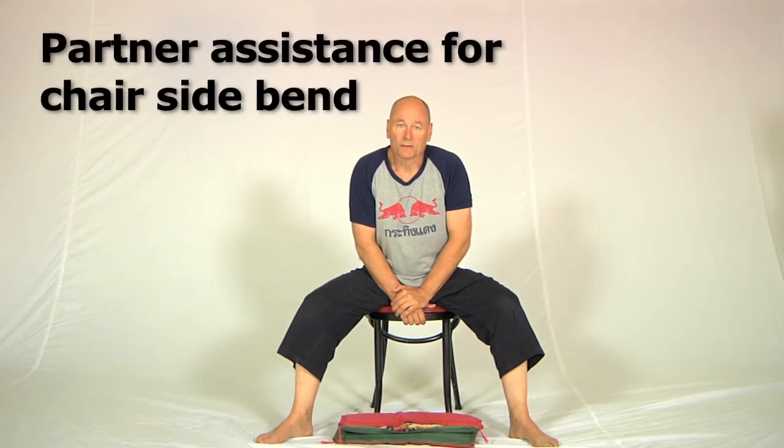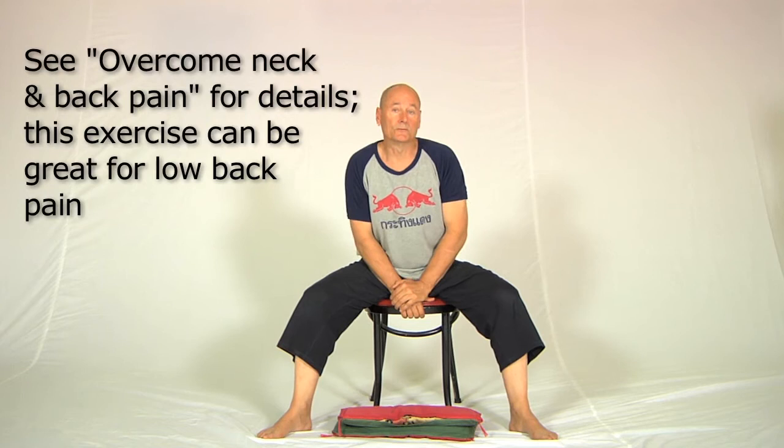Sharon and I are going to show you the two parts of the sideways bend in the chair — the two parts being the things that a practitioner can do for you, or a friend can do for you if you've got someone to help you. I'm going to hold the side of the chair as I did before.